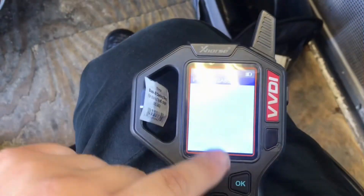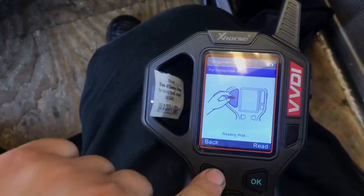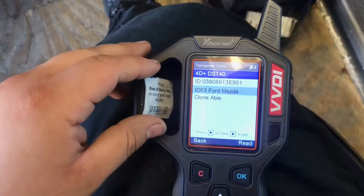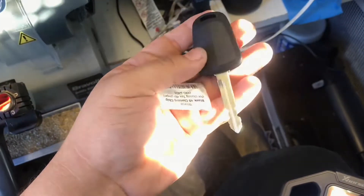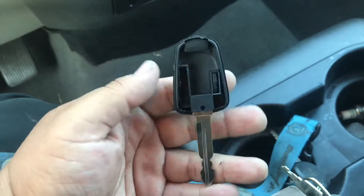Success — clone success! We're gonna go back and read it just to make sure. Success — 4D DST 40 ID 63. Now we're gonna put it inside our key and try it out.